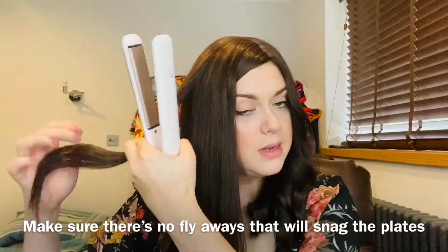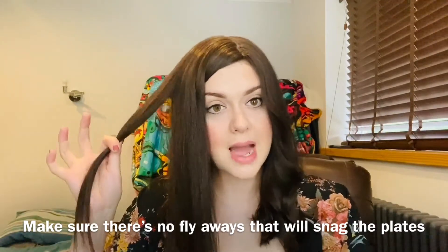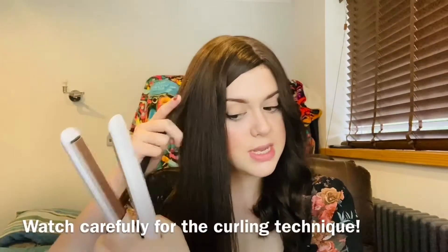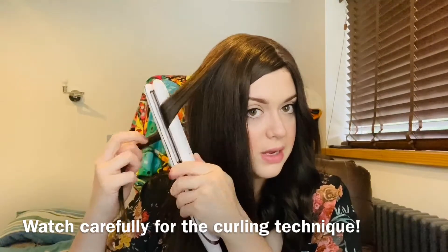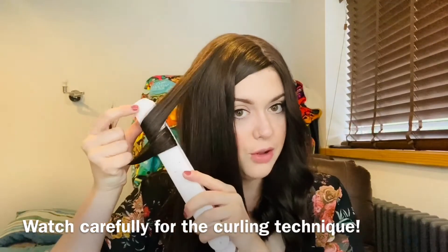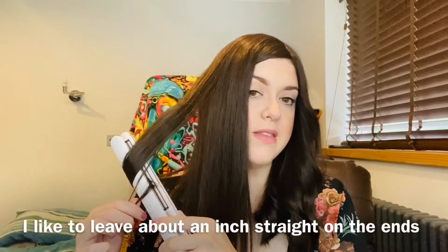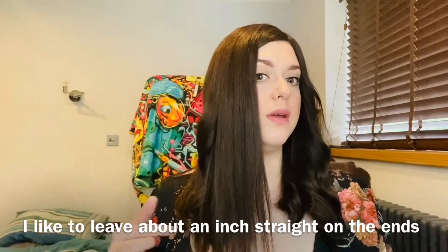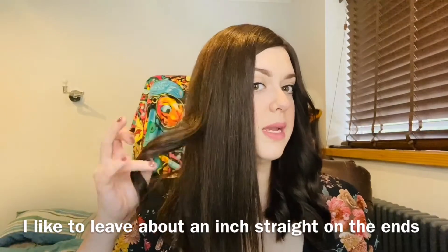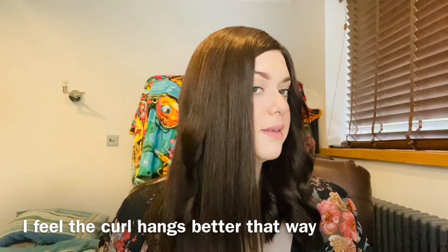You just want to take the section of hair that you want to curl. I like to make sure no flyaways are in there, because those are the little hairs that'll get caught in the edge of the plate and snag. I just get the straighteners in like that, twist it round, grab that bit of hair at the back so it's forward, hold and pinch, then just pull down, twisting as you get to the end. I'll let go just before the end because I don't want it to be really curly right at the tip.